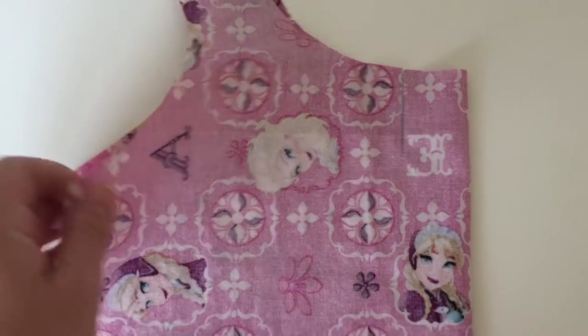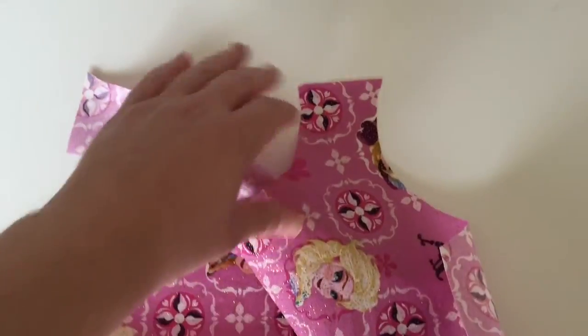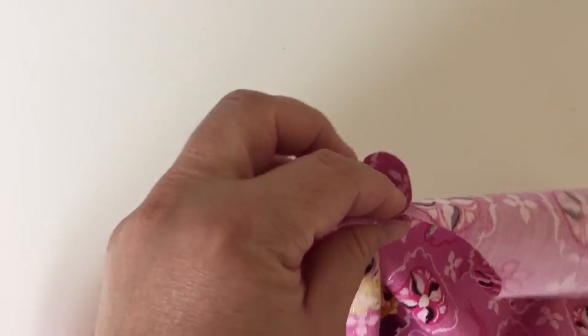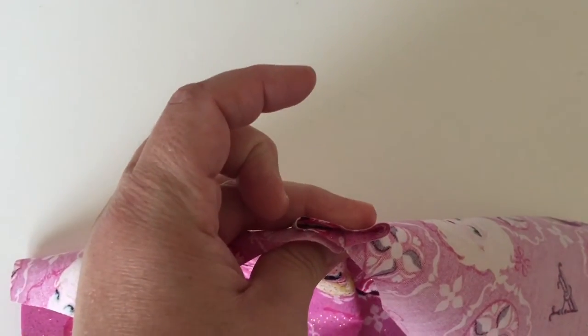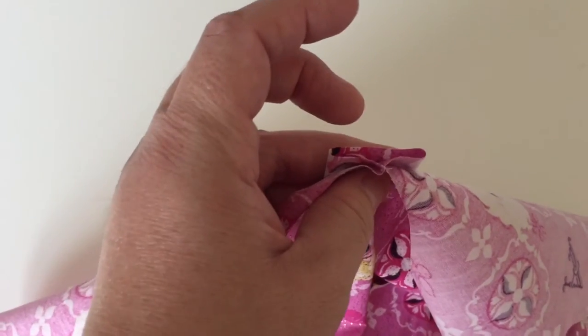What you're going to do is open it up and line up the fold line with your stitching line. So basically you're just centering the pleat. Looking at it from the top it's going to look like that, and then I'm going to take it over to my iron and press it so it's nice and crisp.